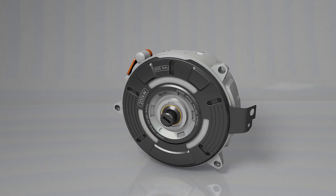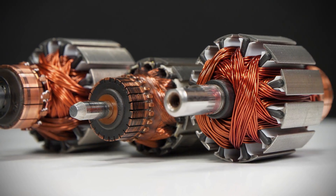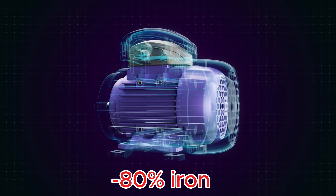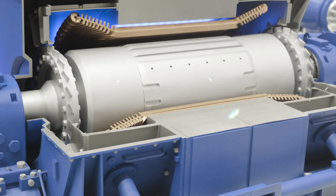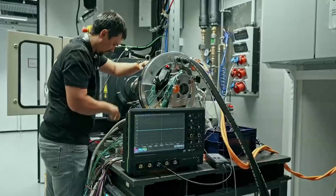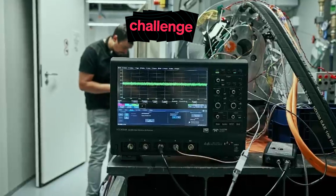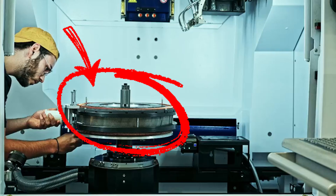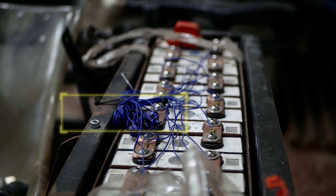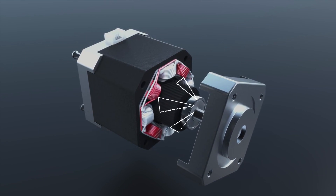We're talking about over 2,000 newton meters of torque from a motor that weighs around 34 kilograms — a design that can cut magnetic material use by 50% and reduce iron content by nearly 80%. And yet most people, even in the EV world, have no idea this is happening. Today we're diving deep into how this thing actually works, the engineering breakthroughs behind it, and the limitations it still faces before it reaches mass production. By the time we're done, you might realize that the future of electric powertrains won't come from batteries or exotic materials, but from rethinking how a motor's magnetic fields can work together.